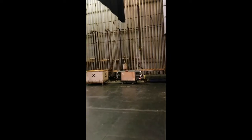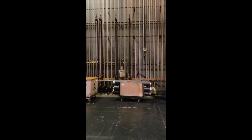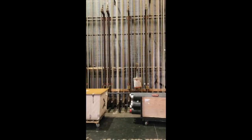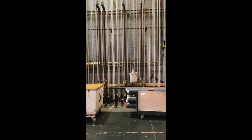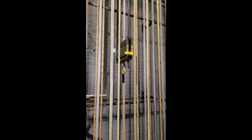Over here you'll see our fly system. These ropes are all made out of hemp and it's very much like the rigging on a ship. So what we do over here is called a counterweight system. If you have a piece of scenery that weighs a thousand pounds on stage, you'll put a thousand pounds of weight over here on one of these arbors and that will balance it out. It's kind of like a giant scale, and that way one person can actually pull on the rope and pull things in and out.